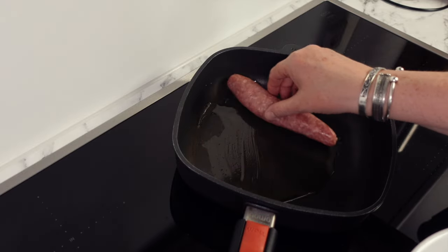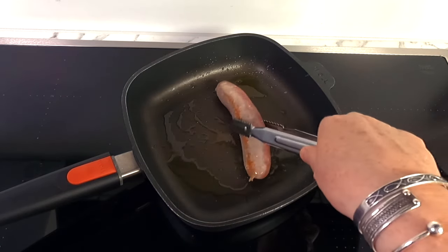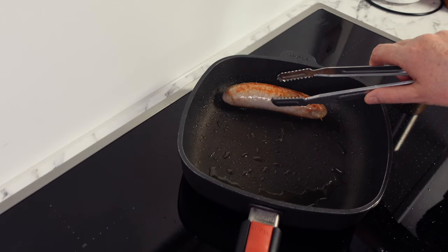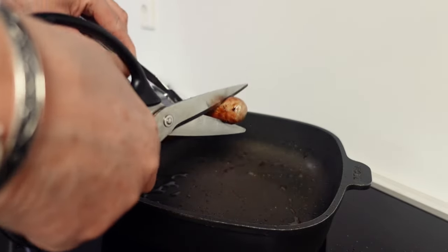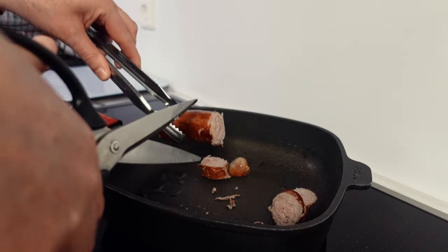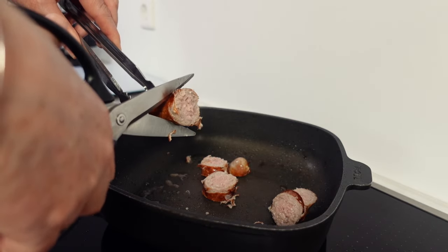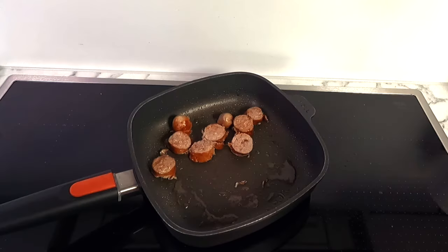We're cooking everything in one pan, starting with the sausage meat as it takes the longest. I'm living in Germany so I've been trying different sausages — my go-to are Nuremberg sausages, but today I'm trying a pork sausage from the deli. I usually cook one sausage per person, but since this one is quite big, one is enough. For presentation you can leave sausages whole, but I like cutting them into pieces so when you dip your toast into the shakshuka you get a little bit of everything on each bite.